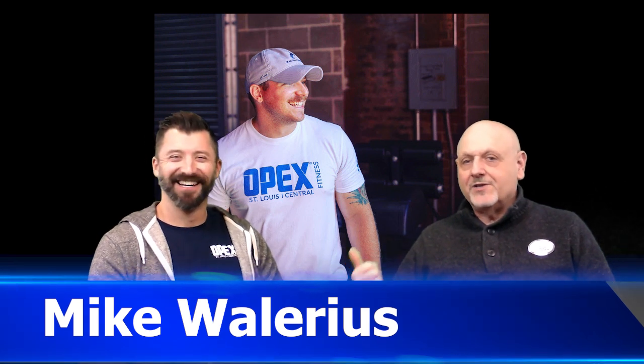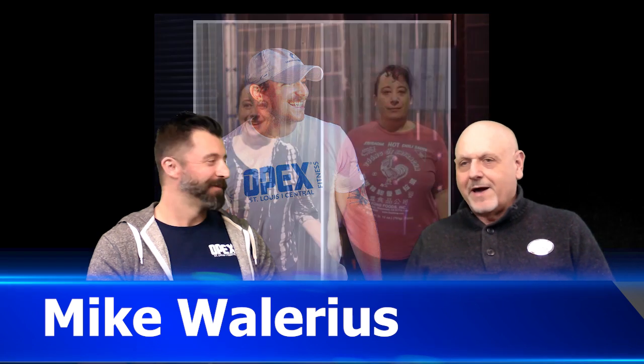Hey everybody, this is Jeff Goldstein with Realty Executives of St. Louis. We're back again. Maybe you'll recognize this face here. This is Mike Walerious — he told me it's like 'hilarious', so you say Walerious. Mike's with OPEX Fitness.